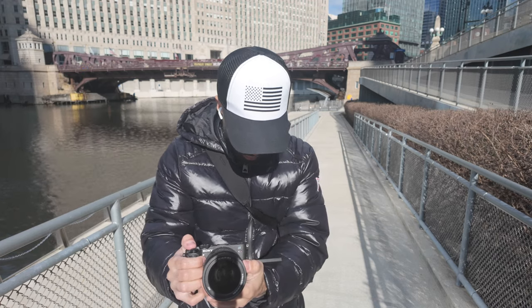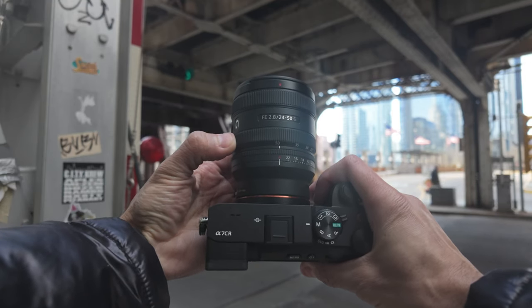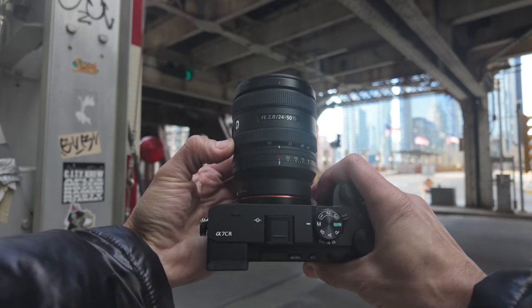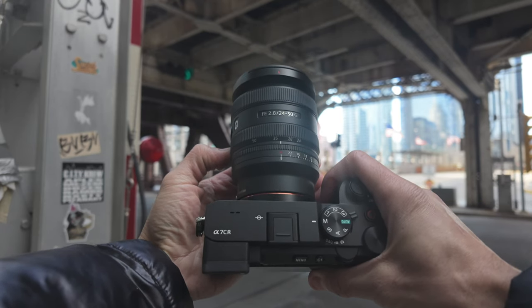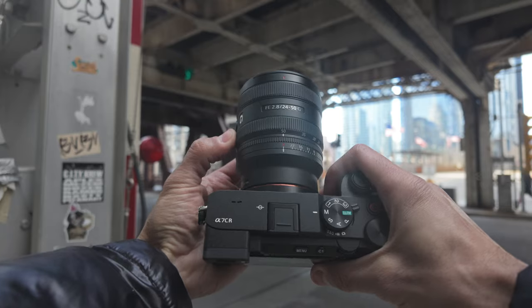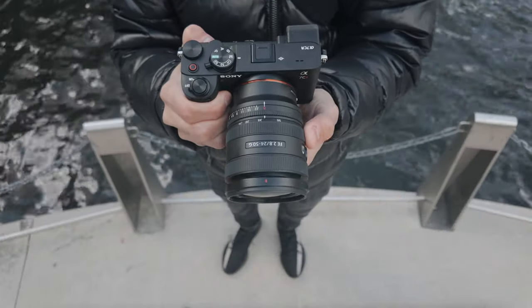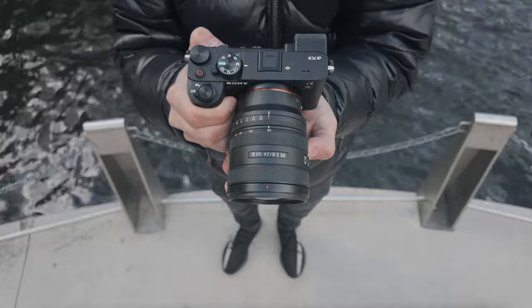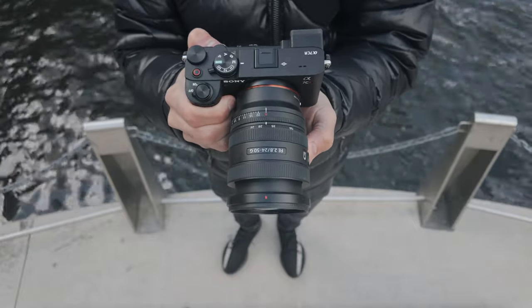One thing I don't like about either lens is how it's designed opposite of what I'm used to with traditional zoom lenses. When you fully retract the lens, you'd expect it to be at its widest focal length, but it's actually the opposite — when it's fully retracted, it's at its max focal length at 50mm. It's a small complaint, but on the Sony it's more annoying because it extends much farther than the 20-40 in comparison.